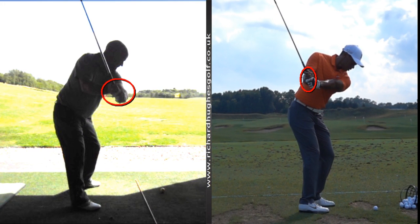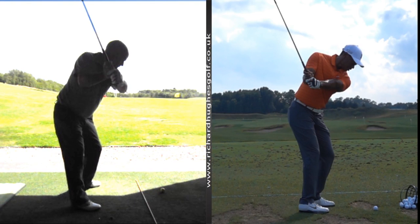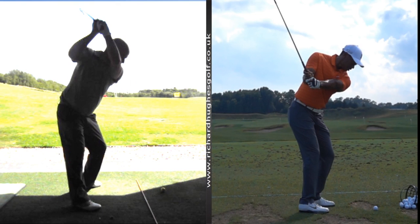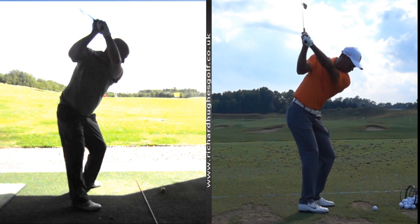You still have your hands in front of you here, whereas Tiger has his hands more behind him. That continues into the top of the swing — the arms kind of moving upwards — and we've got the arms much deeper on the right-hand side.